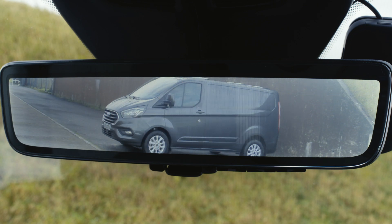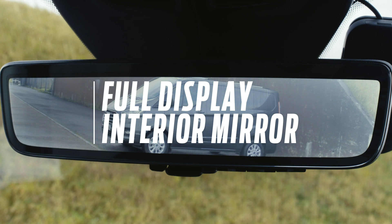Welcome to how it works. In this episode we'll be looking at the full display interior mirror.